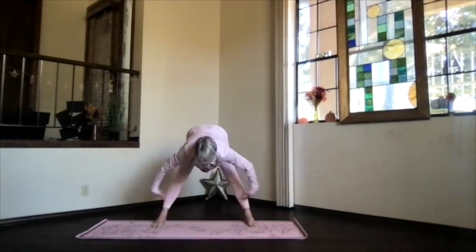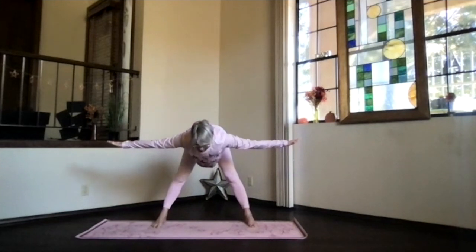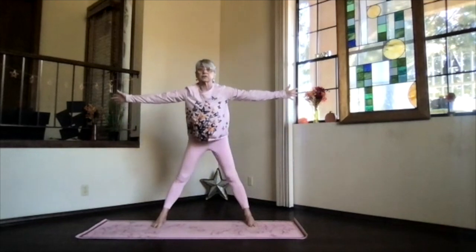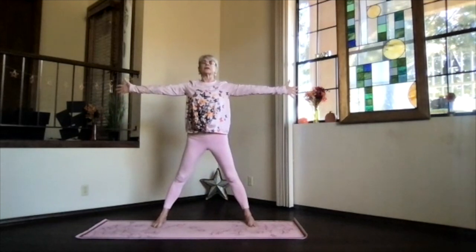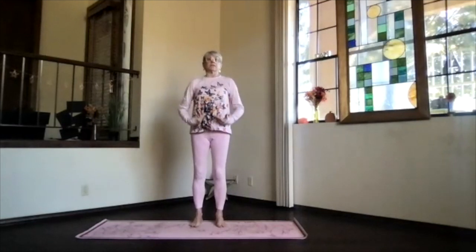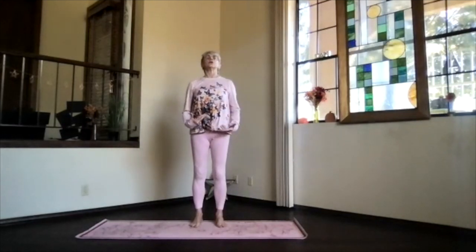Bring the arms out to the sides, keep that spine nice and straight — sitting bones and crown stretching apart, fingertips reaching out. Come all the way up and into star position, so energize your star out from your heart all the way through the five points. Palms toward the floor and release into mountain pose. Feel your spine getting more energy through it, notice how you're responding as we go through all our process today, and then bring your hands into prayer.